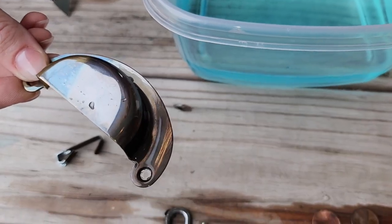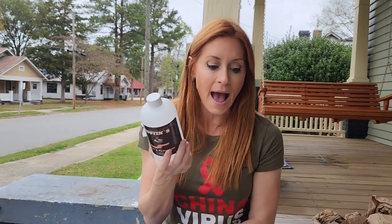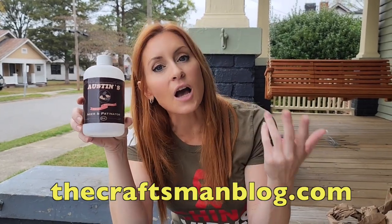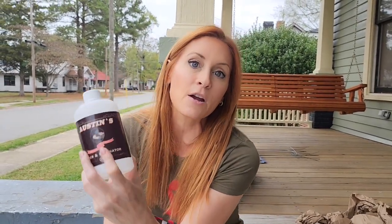Oh, this stuff was so fun! For real, y'all — Austin's Brass Bronze Ager and Patinator. I didn't know what it was gonna be; I thought it was gonna be a mess, gonna smell. There's no smell, it's super fast — five out of five stars. I will be using this stuff again, and I can pour it back in the bottle and reuse it. I'll have a link down below. It's at the CraftsmanBlog.com — this guy Scott restores old houses and has a ton of knowledge. There's a store at CraftsmanStore.com where you can find this and other products to help fix up your old house. I can't wait to find more stuff to patina — should we patina your pots and pans? The can of cat food?